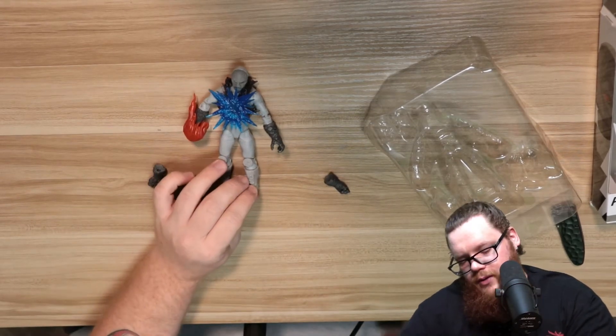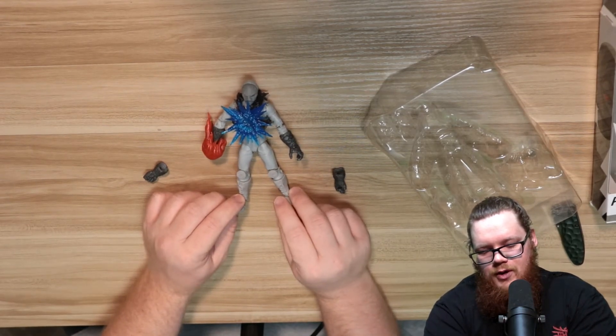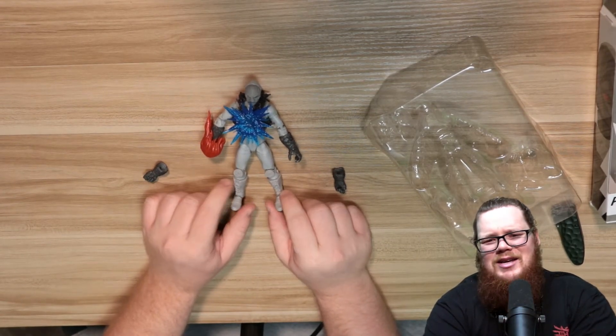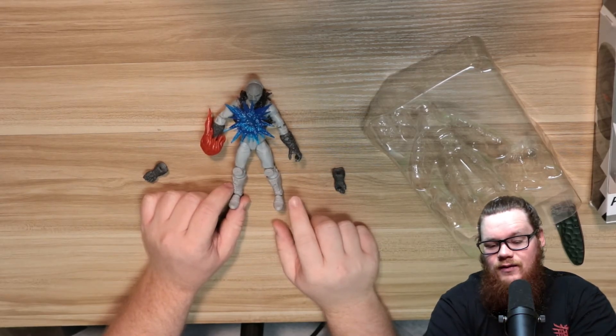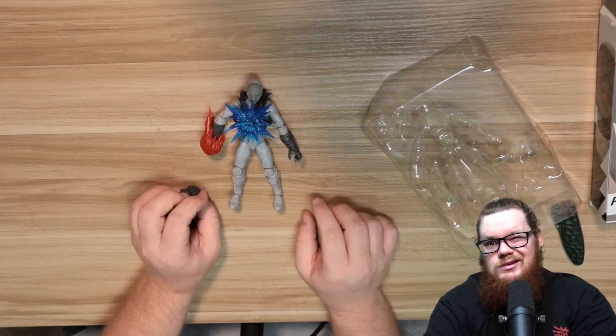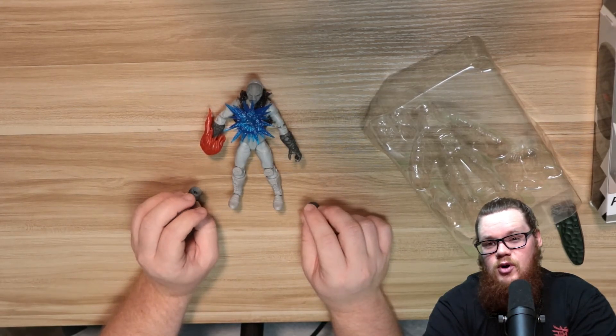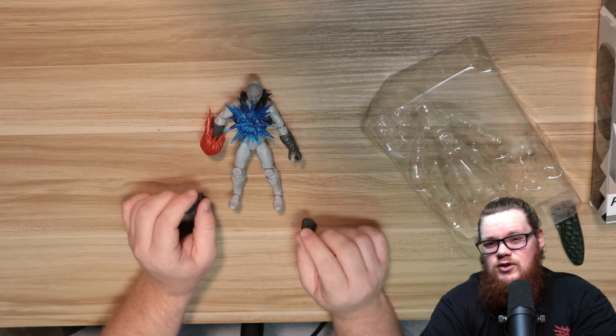Pretty standard figure for the Lightning Collection overall, so it's not too bad. It's probably one of the best villains we've gotten. I do hope they do more henchmen though — there are some great ones: Cogs from Zeo, Turbo Piranatrons, In Space Quantrons — any of those first four seasons really.